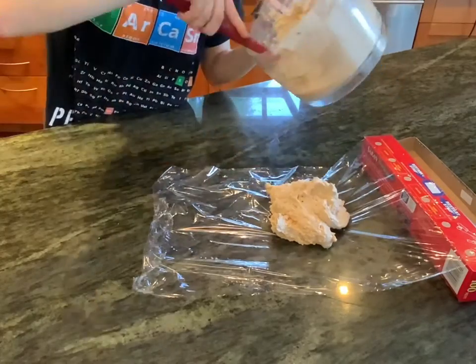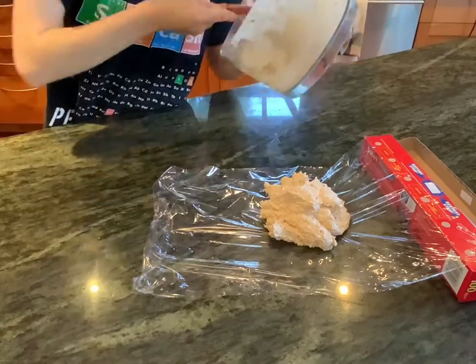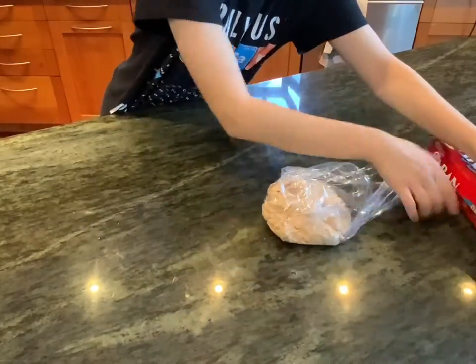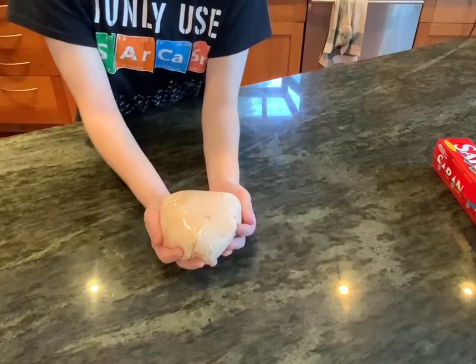If you don't make this for Halloween you can also just roll it in cheese or chopped parsley and make it a regular cheese ball. We have it at parties all the time and it's always a huge hit. Shape it up and chill it.